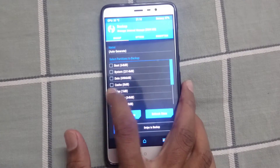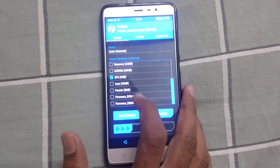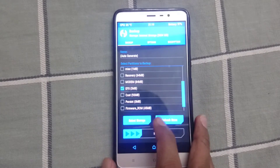To flash this Resurrection Remix ROM, you need to be on the Global MIUI stable ROM or MIUI developer ROM. To get VoLTE working on your Redmi Note 3, you need to make a backup of EFS and afterwards restore that backup.